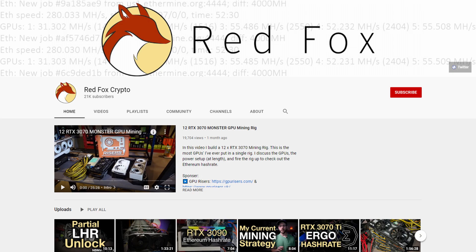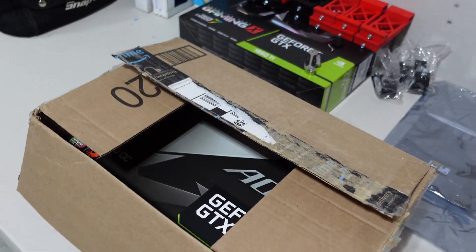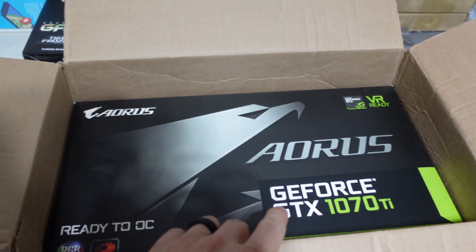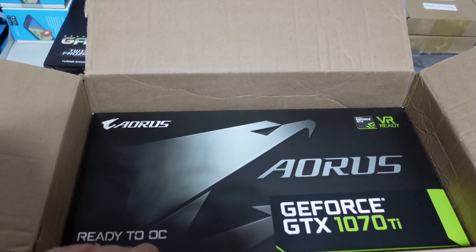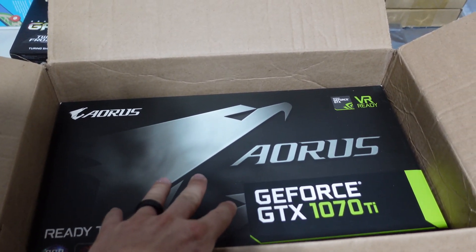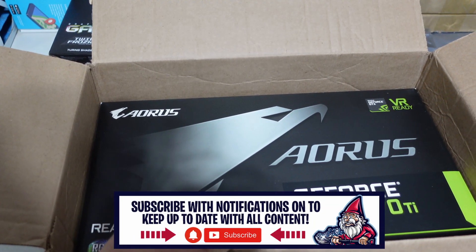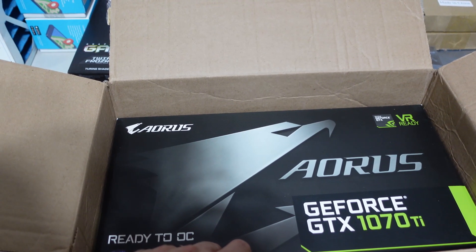This is awesome — I've never received a gift from a fellow content creator, let alone a community member. I did open the box already but I'm going to act like I haven't. Check this out: Mike Red Fox went ahead and sent us a GeForce GTX 1070. Why are you sending me graphics cards? You should be mining with this! I had a 1070 in my gaming rig a long time ago. Now I have a 2080 Super, but I don't have any 1070s right now. I'm excited to see how this thing does — should do around 30 to 32 megahash based on my research.